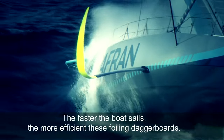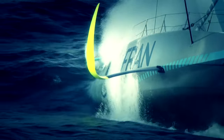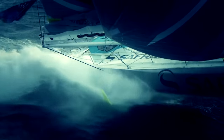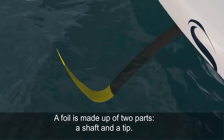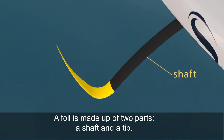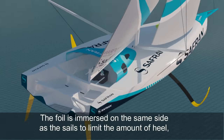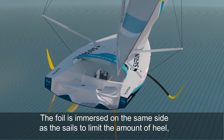The faster the boat sails, the more efficient these foiling daggerboards. Saffron was the first to test them. A foil is made up of two parts: a shaft and a tip. The foil is immersed on the same side as the sails to limit the amount of heel.